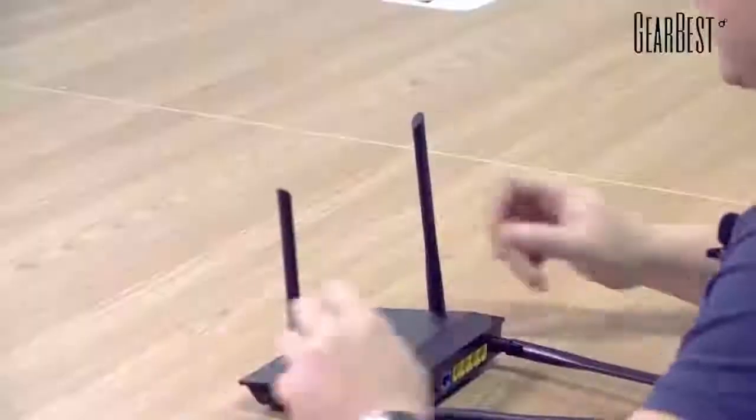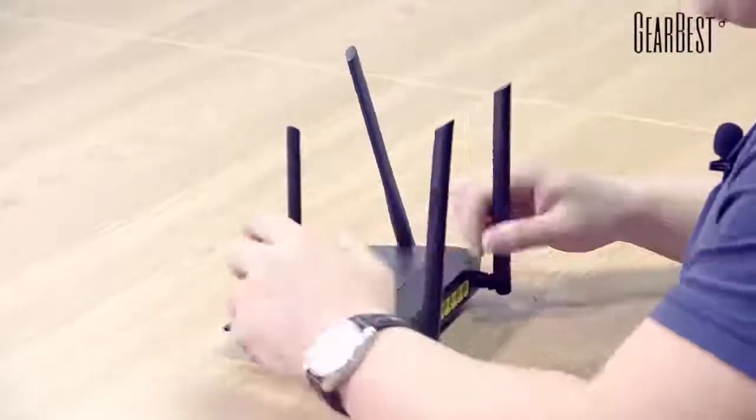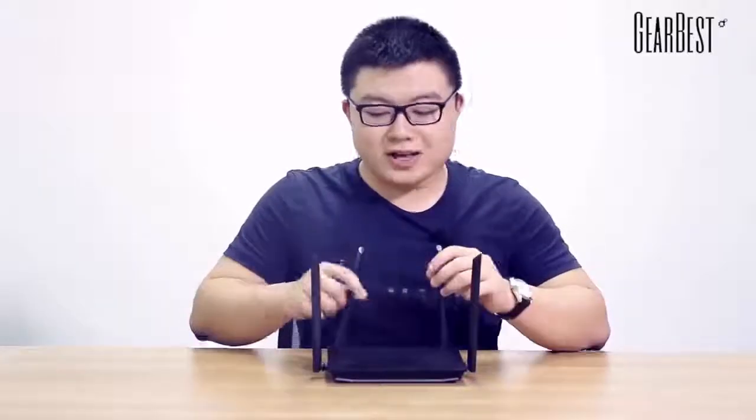Now we can see the appearance and shape of this router. I want to briefly introduce the antennas — you can change the angle of them. The four antennas can ensure the router has a very strong signal at your home, your company, or other small places.